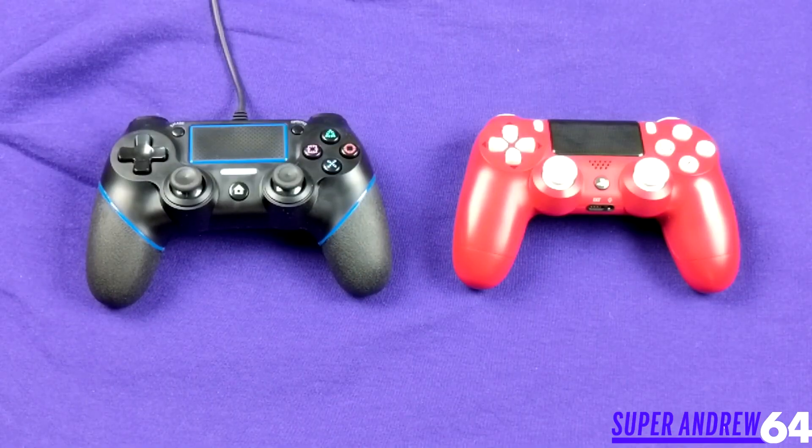They're almost the same price as the game. This is where the Lilyhood Double Shock 4 controller comes in. It's a wired controller I got off of Amazon. It's very good and has most of the features that the DualShock 4 has, so I'm going to go over the features, show you some gameplay, and give you my overall recommendation.